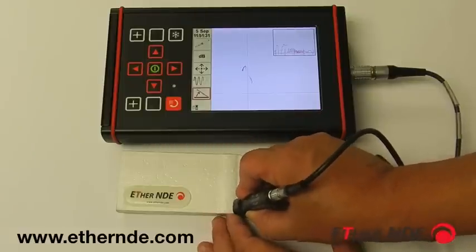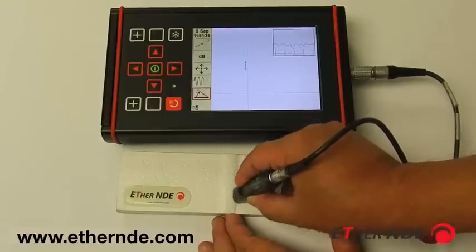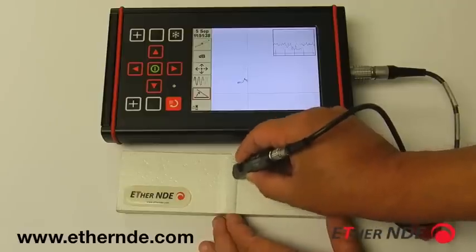Just a quick check to see the defect. You can see the small indication going up. This is not a rejectable defect.